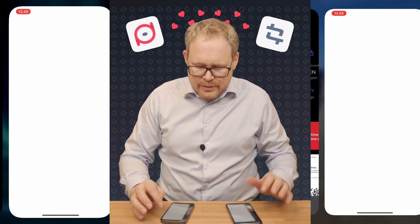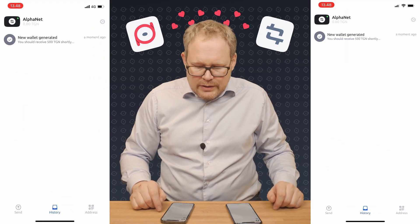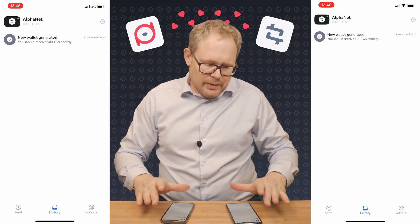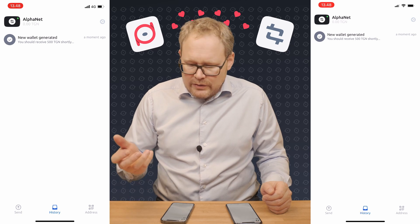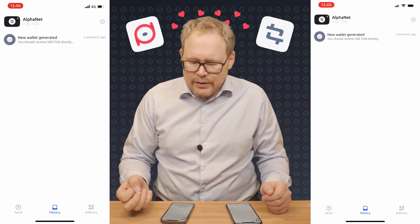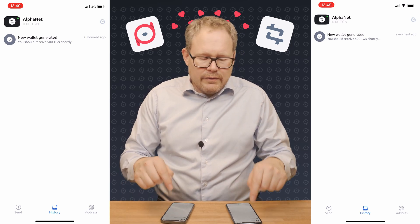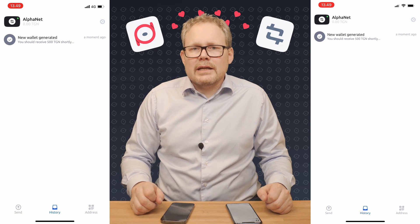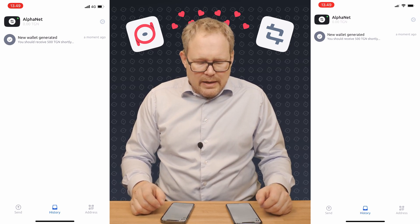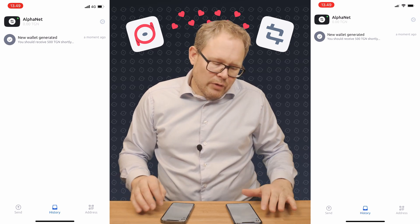It is here, so I'm going to open the application, and what you can see is that there's actually nothing on the screen at the moment. There's a message saying that a new wallet is being generated, and the wallet is generated on the Alpha 4 test network. In a minute I should have a wallet on each of the phones with 500 test tokens each. Let's just give it some time and see.